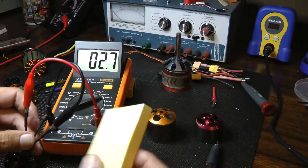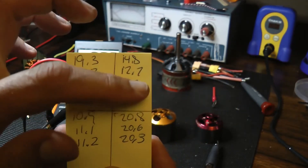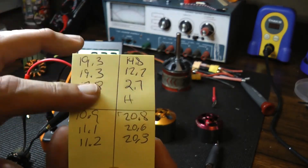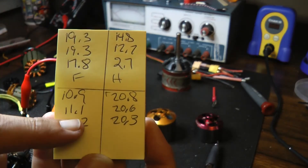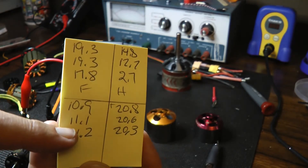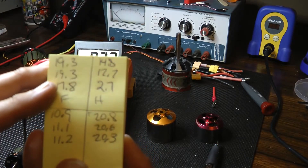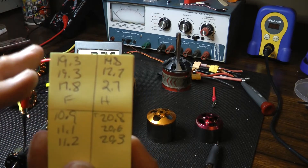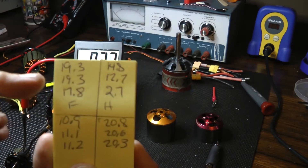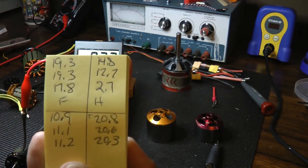Looking at the chart I wrote down, the Flex Innovations motor has a difference of 1.5 between the 17.8 and 19.3 readings, which is larger. The Hacker — which we know is bad — shows extreme variance. The two known good motors are only off by 0.3 and 0.5. This seems to be a fairly valid test for seeing if a motor is bad, but the question is: what can the variance be before you say the motor is bad? I'm hoping for comments from people on what they think is enough variance.